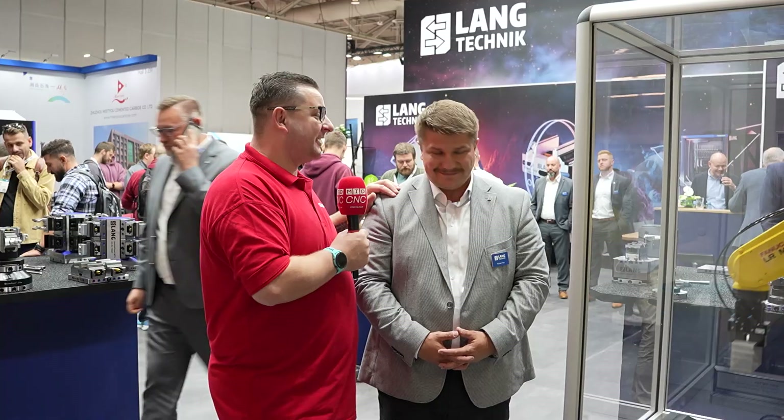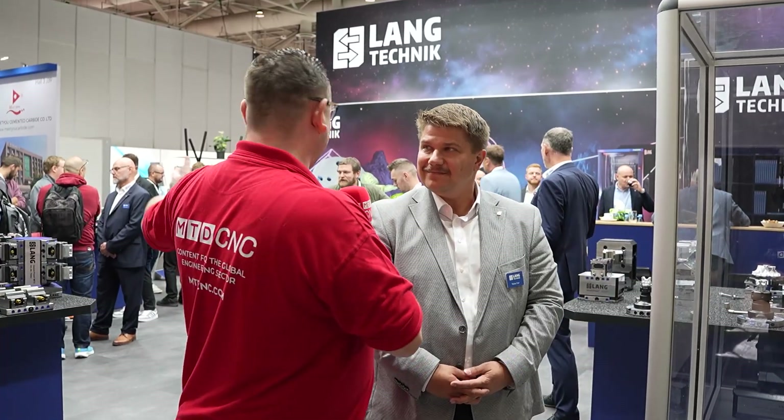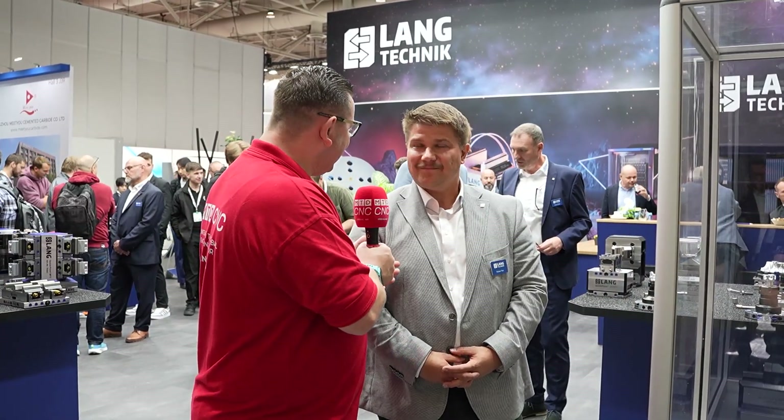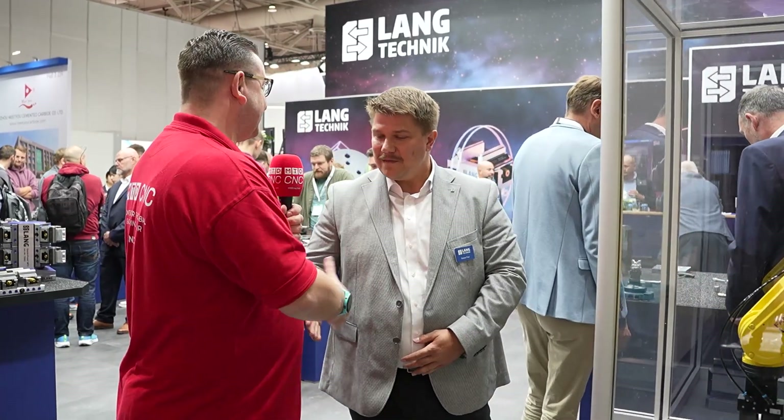Tobias, from me and everybody at MTD City, thank you again for your time. It is such a joy to interview you guys — we always have good fun and I always learn something new. I learned things from Danny I didn't know, like the jaws with the pins — even though you've been doing that since 1997! I hope to see you again at the next event. See you in Stuttgart maybe, with much more news from our company!